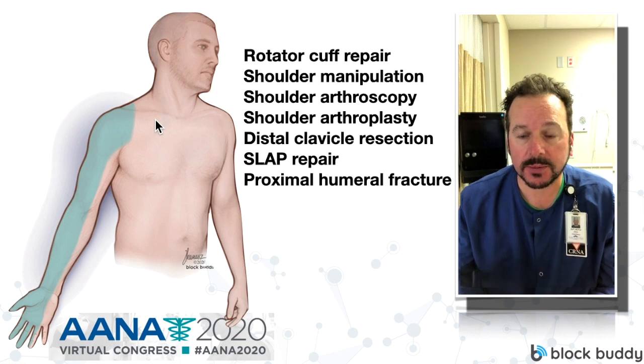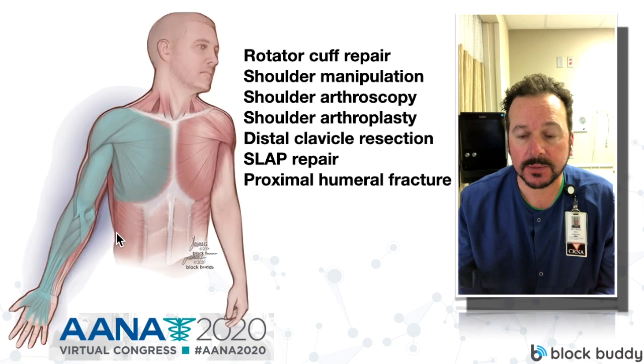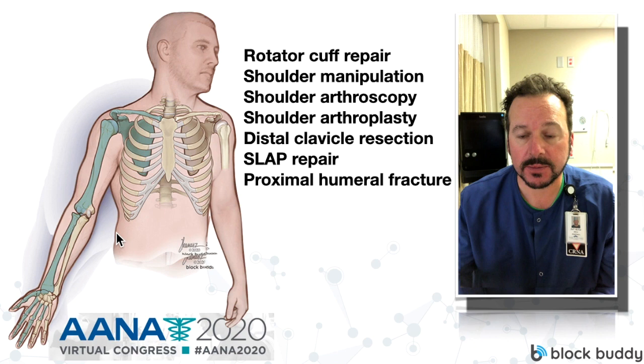C5, C6, and C7 are the targets of the interscalene nerve block, and note that C8 and T1 are spared. The interscalene block is not indicated for surgical procedures of the elbow down to the hand. Notice the medial side of the arm and the hand are not covered. Here is an illustration of the muscles — the myotomes — covered by an interscalene nerve block, and we also have the osteotomes that are covered.